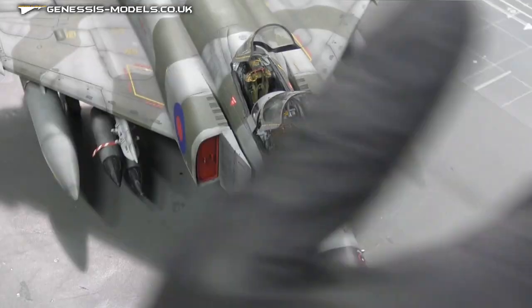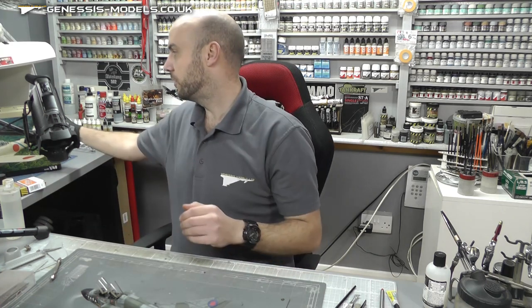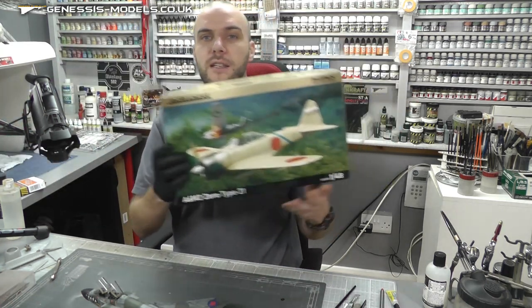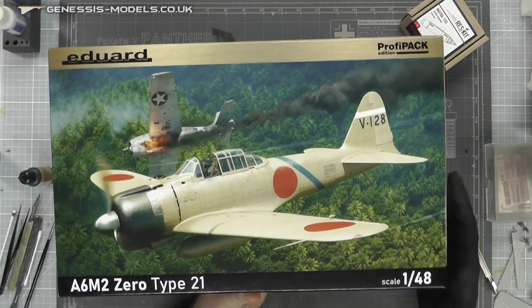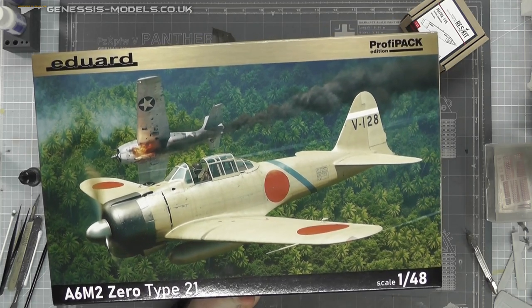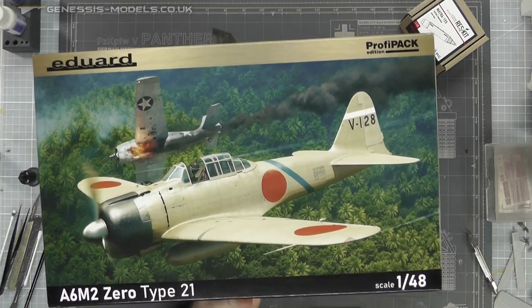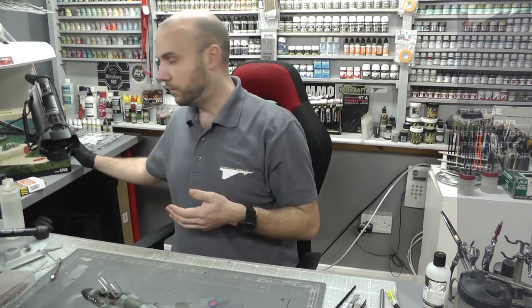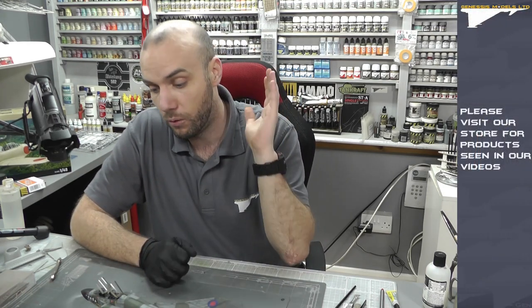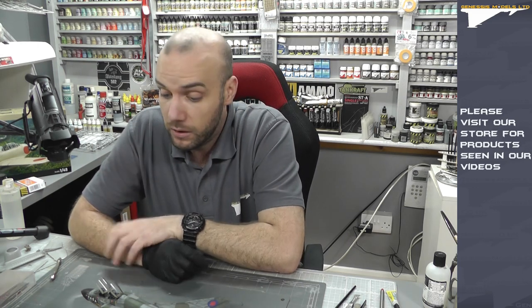Hopefully you've enjoyed this step by step and learned a load from it. I will be starting a new step by step - I can safely announce it here: it's going to be Eduard's brand new tool of the Zero Type 21 in 1/48 scale. It looks like an absolutely cracking kit and should hopefully go blasting through with no problems. That's going to be the next step by step and hopefully you're looking forward to that. My name is Bobby Wardrin, this is Genesis Models, and I really hope you've enjoyed this step by step.